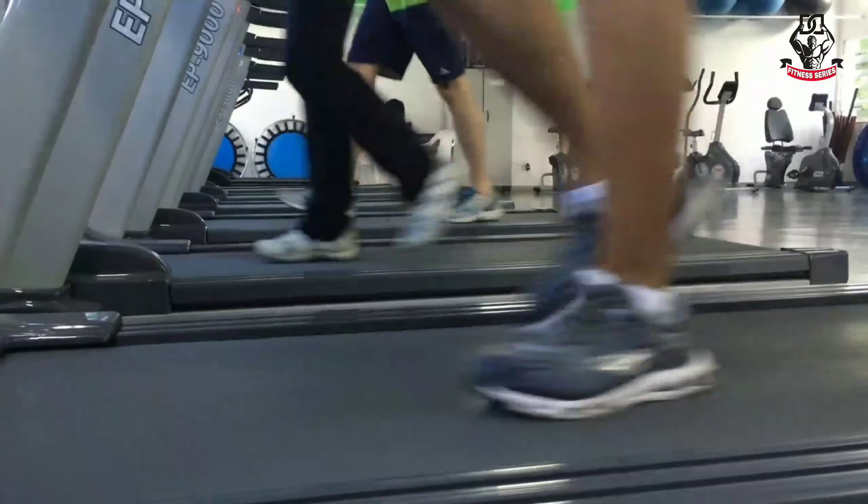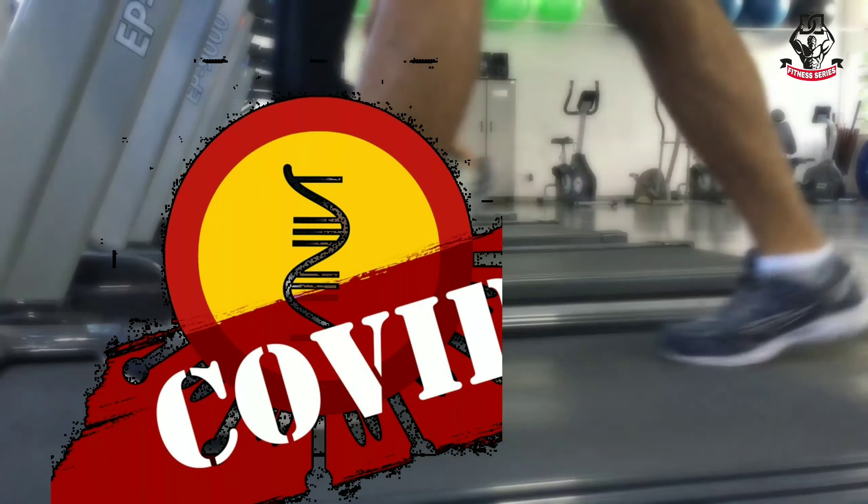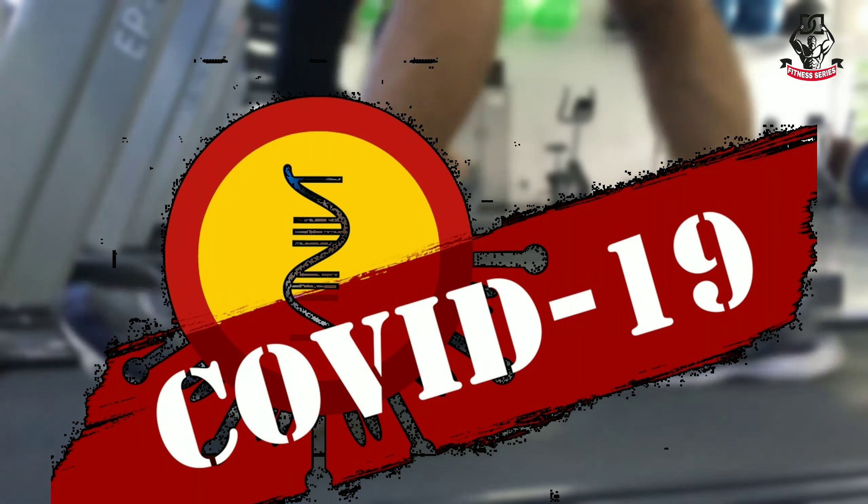Many people cannot go to the gym because of coronavirus, or currently going to the gym is a possibility of getting infected. So at this time you should exercise from home. In today's video I will talk about some such exercises, and I will give some important tips along with the exercises. By following them you can increase your fitness level from home.